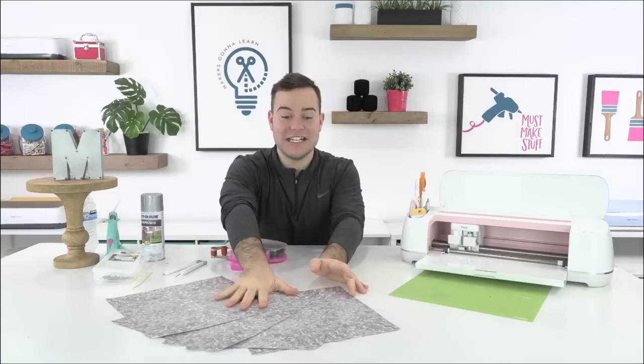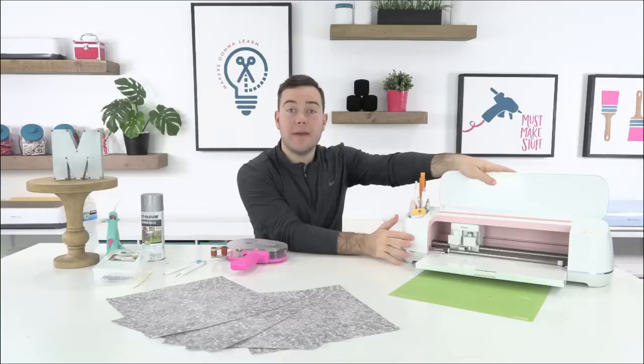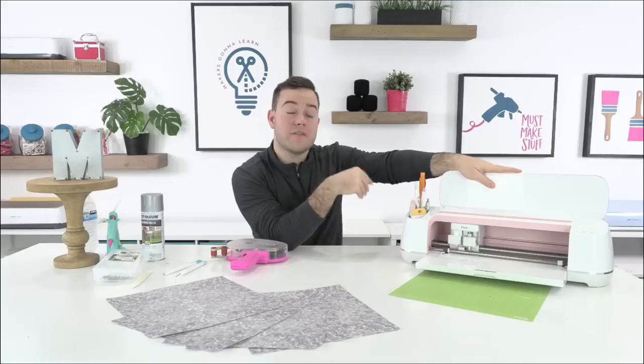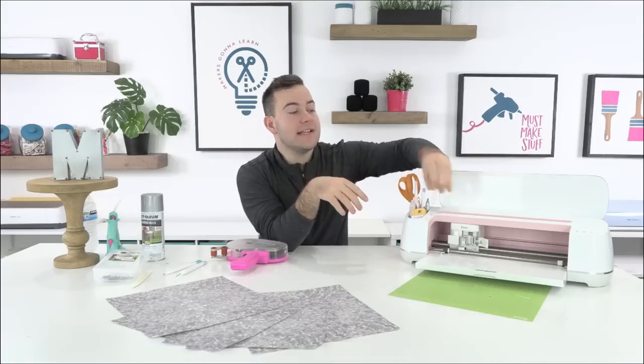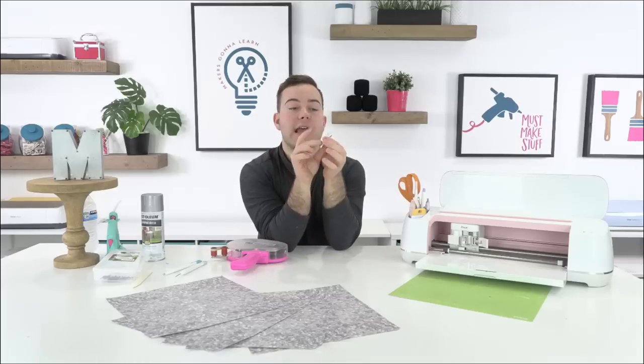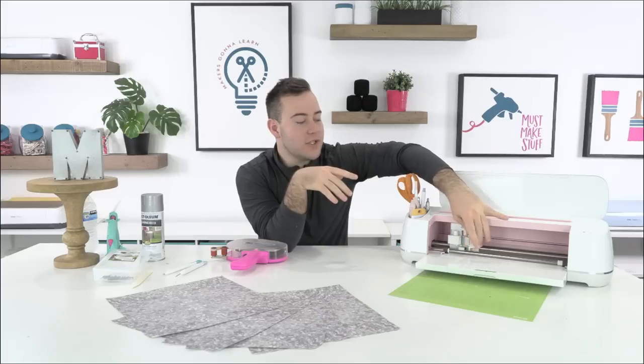Here are a few things that we'll need today. You'll need a die cutting machine — you can use the Cricut Maker or the Cricut Explore. This would be a little too big of a project for the Joy. You will be using the fine point blade, so any of the die cutting machines that use the fine point blade and Design Space will work.